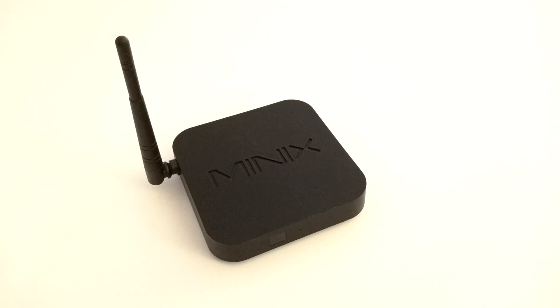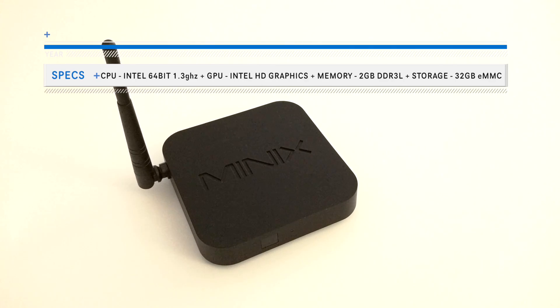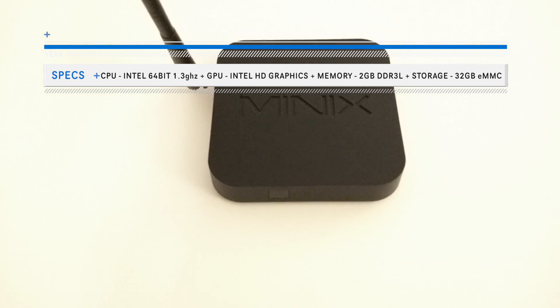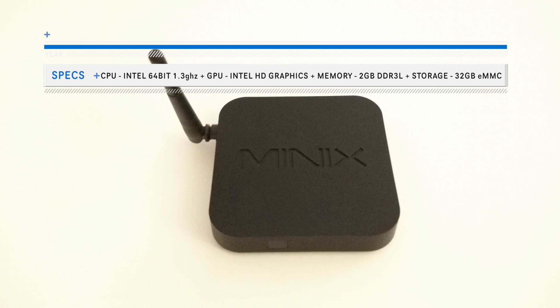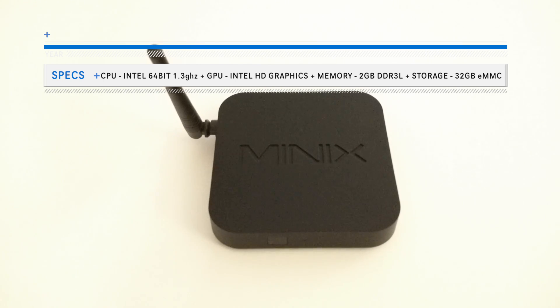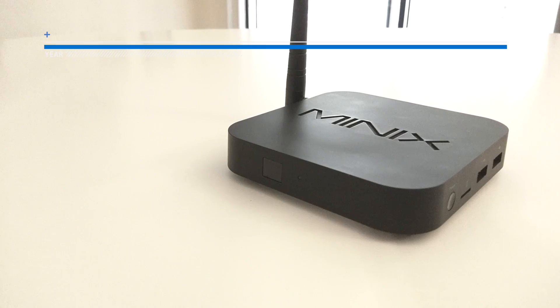Let's take a look at what's under the hood. The Windows Z64 comes with an Intel 64-bit CPU plus Intel HD graphics, along with 2GB DDR3L RAM and a storage space of 32GB eMMC.